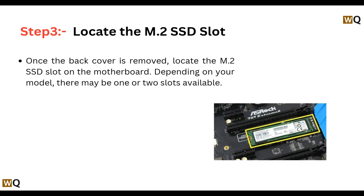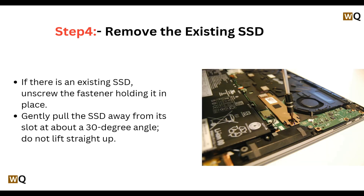Step 3: Locate the M.2 SSD slot. Once the back cover is removed, locate the M.2 SSD slot on the motherboard. Depending on your model, there may be one or two slots available.